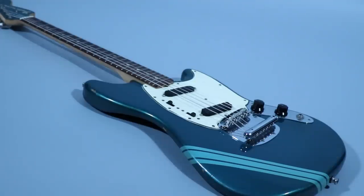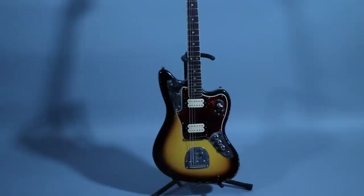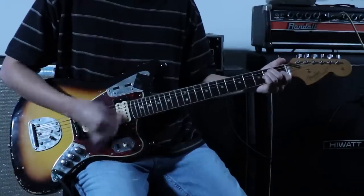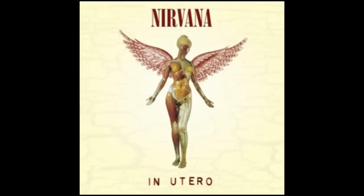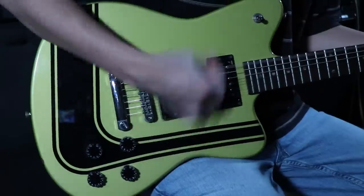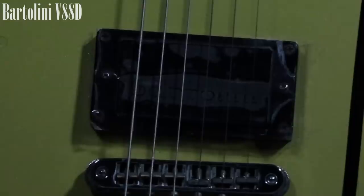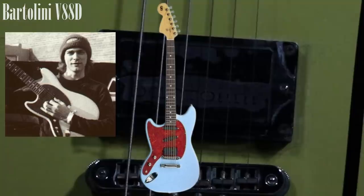Hot Rails sound very dark in comparison to the tone I'm after. Same thing with the Fender Jaguar — it sounds good, but not right. So the reason I'm using my Tornado is because of this pickup. This is a Bartolini V88D — I believe it's the same pickup Kurt Cobain had in his Farrington Mustang.